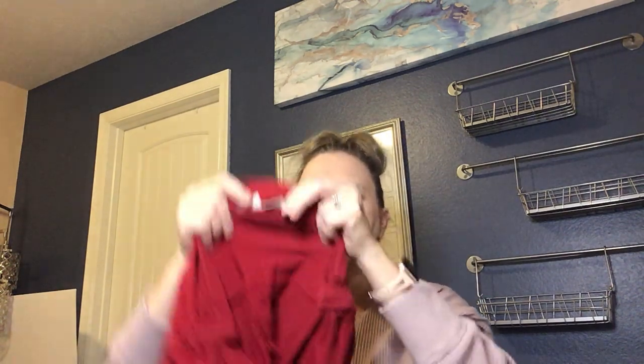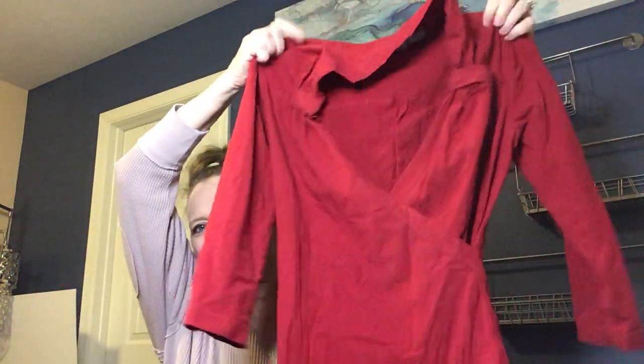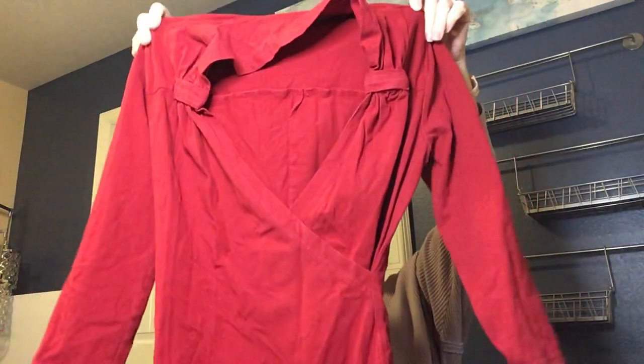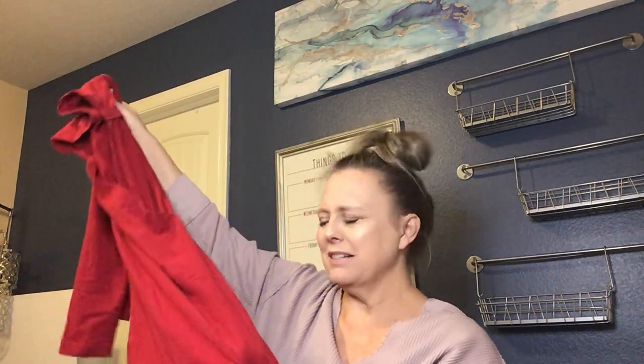This is eShakti — a red surplice-style tunic in cotton. It might be a short dress or a tunic and would be great with leggings. It's a real heavyweight, thick cotton. I don't see a size on it, which is probably why I have it. Sometimes these inside tags have a size, but this one does not.